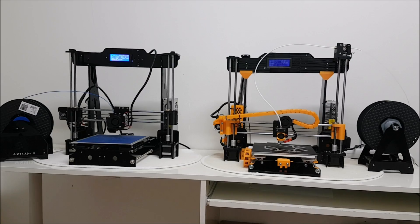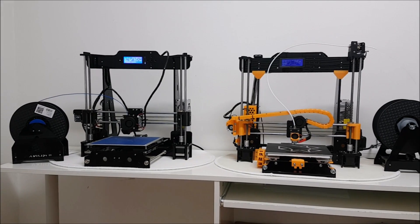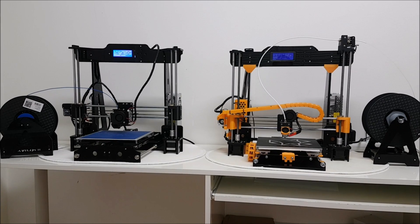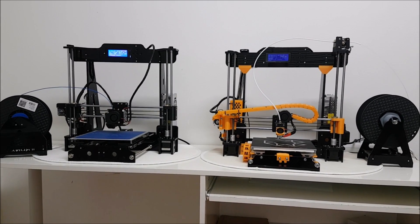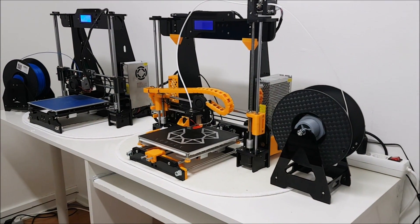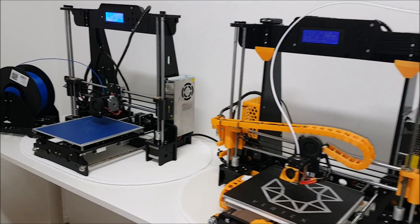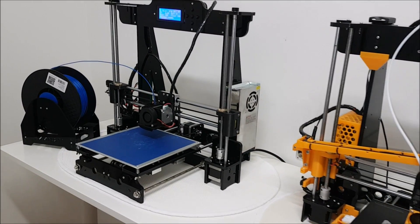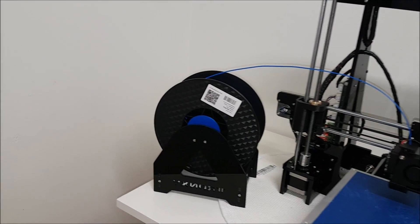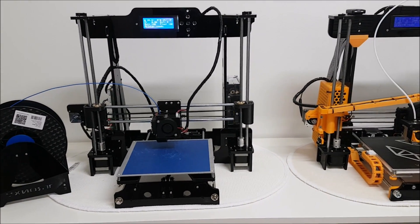Two things I forgot to mention: on the Anet A8 there is a connector to the heat bed so it's easy to swap the bed, while on the Tronxy the wires are soldered in — no plug-and-play if you want to change the heat bed. The second thing is noise: the Tronxy has a power supply with a fan which is a little bit noisier but definitely cooler, while the Anet has no fan and is definitely silent.